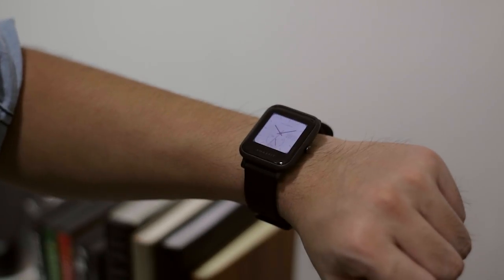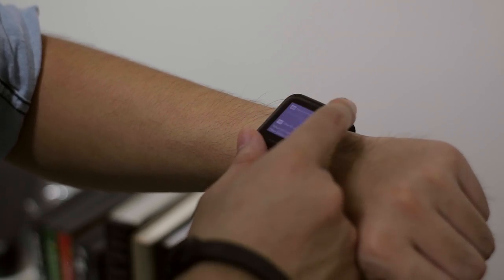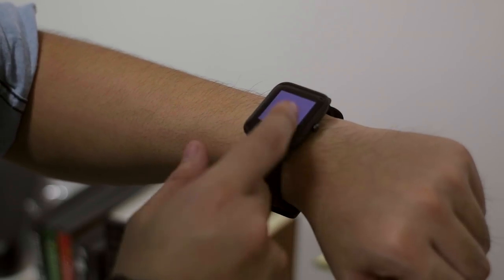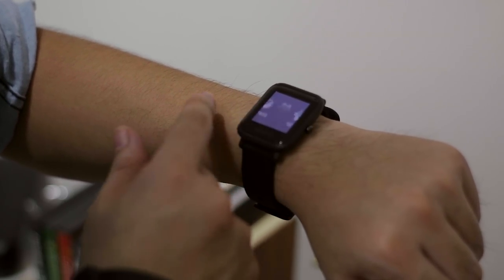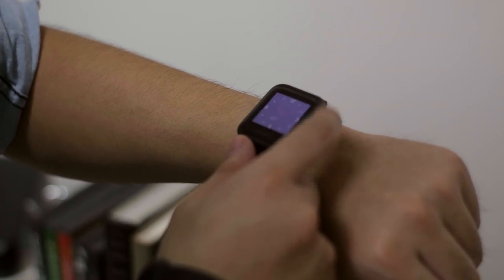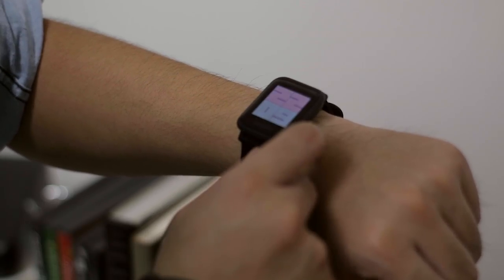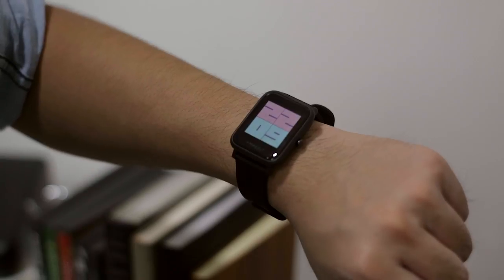When getting notified from the Amazfit, it vibrates to let you know you have an incoming call. You can see the name of the caller right on the watch. If you got a text message, you can just swipe up and see the text message, but you cannot reply. Similarly for Messenger messages, you can read them but cannot reply. The same applies to other notifications like YouTube or email — you can see the sender's name, but it is read-only.